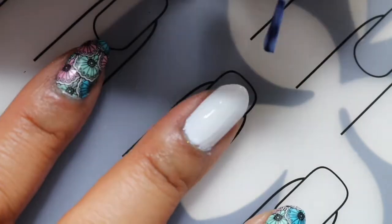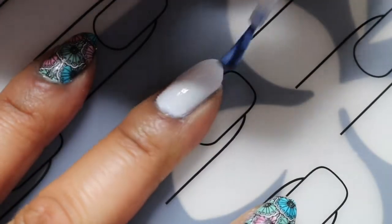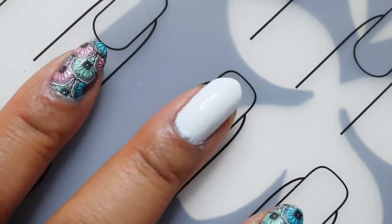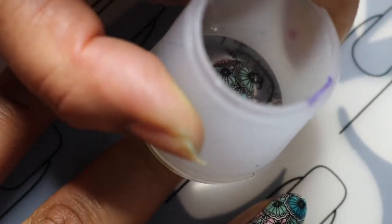As you can see I've already prepped my nail with white nail polish and I'm just adding foil adhesive. This is initially blue but as it dries it goes clear so you know when it's ready. Once it is ready I transfer the design onto the nail just by gently pressing and rolling down.